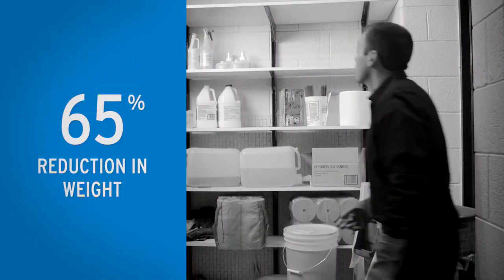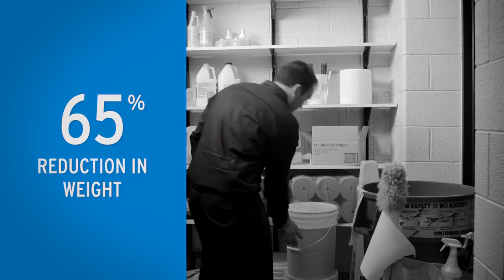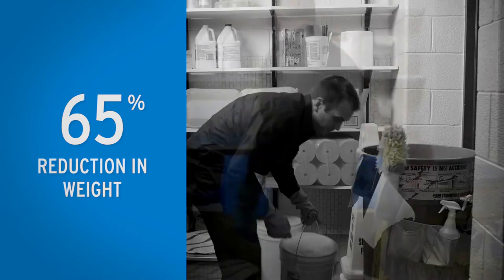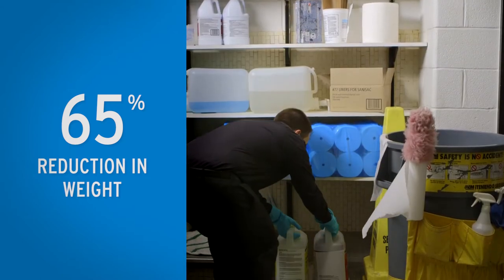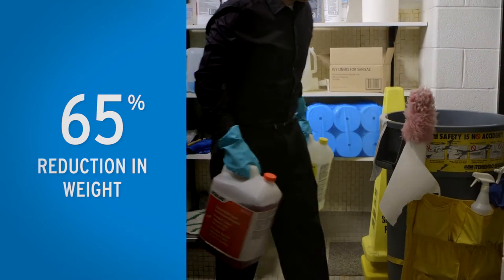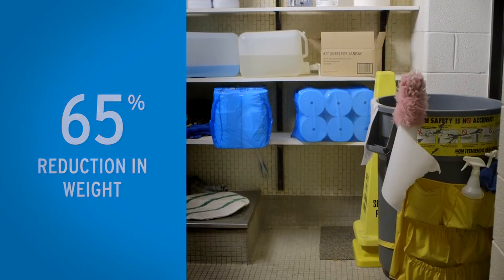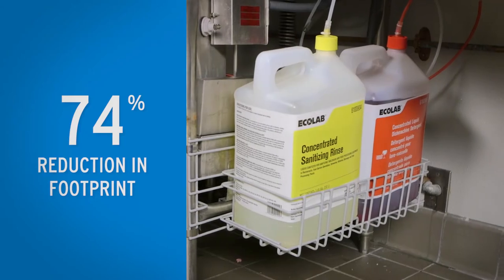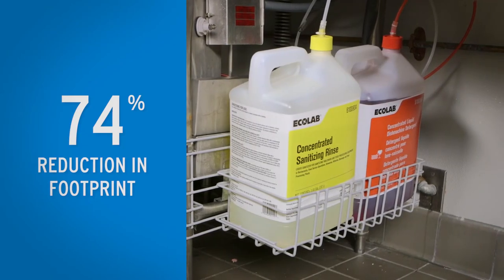By reducing the detergent, rinse additive, and sanitizer from three five-gallon buckets traditionally used in the warewashing process to two two-and-a-half-gallon bottles containing detergent and a combined sanitizer and rinse aid, the Concentrated Liquid Dish Machine System has a smaller footprint, while yielding the same number of washes and more consistent results.